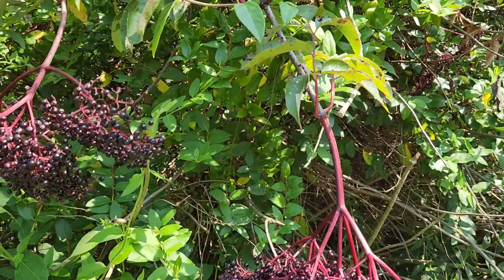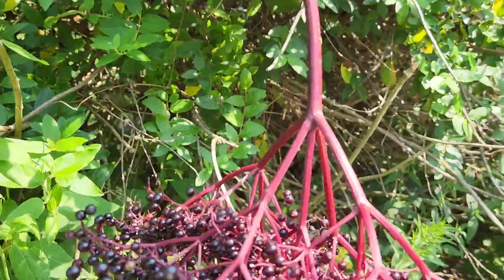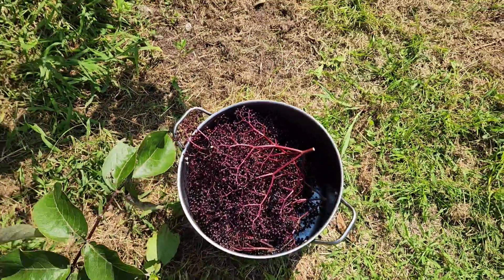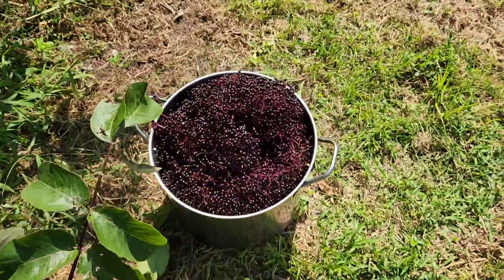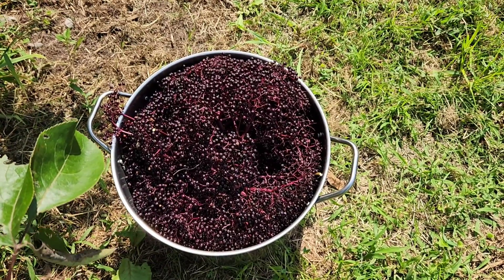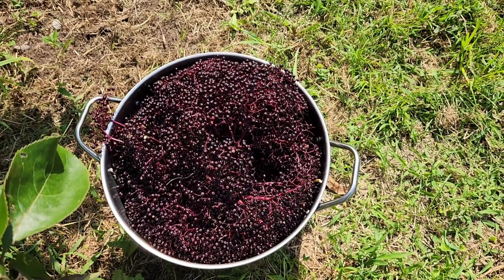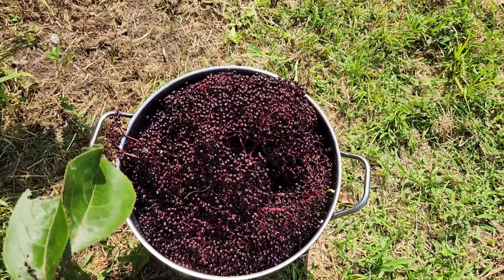I'm doing this one-handed, guys — coming through here and right into our pot. I've got my stock pot just about full. I've already filled up one of these the other day when we had some ripe. We're not getting as many elderberries this year as we did last year; I think the drought had a lot to do with that. We did lose quite a few of our elderberries.